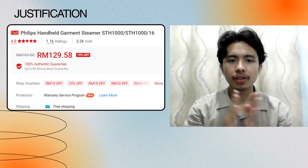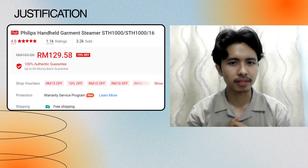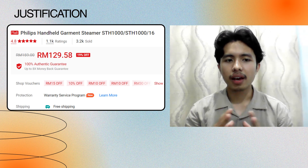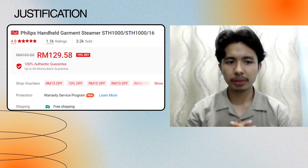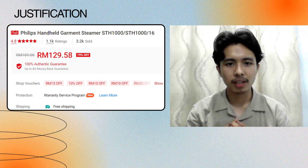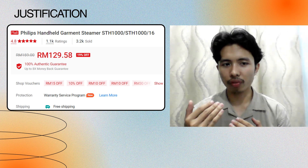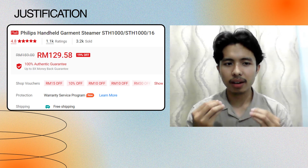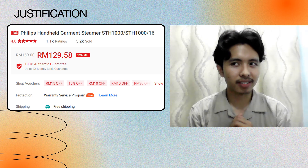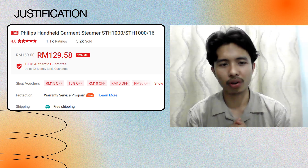For the justification, the price is a little bit pricier than usual for a smaller steamer, but as we all know, Philips is a big-name company that produces good products. In my opinion, if you pay more for the product, you can use it for a long time, rather than buying a cheaper one that maybe only lasts a month or two before it's broken.